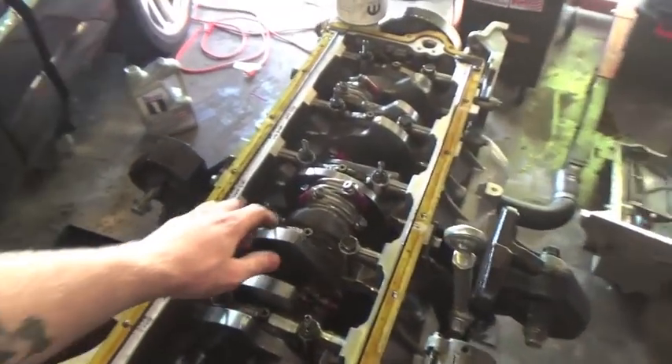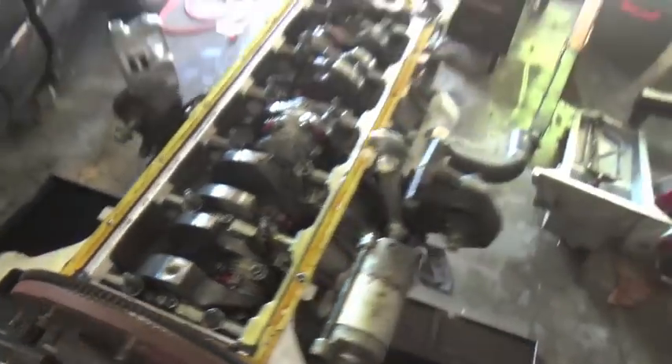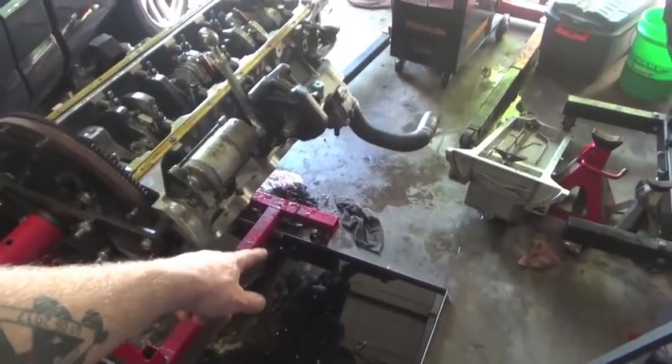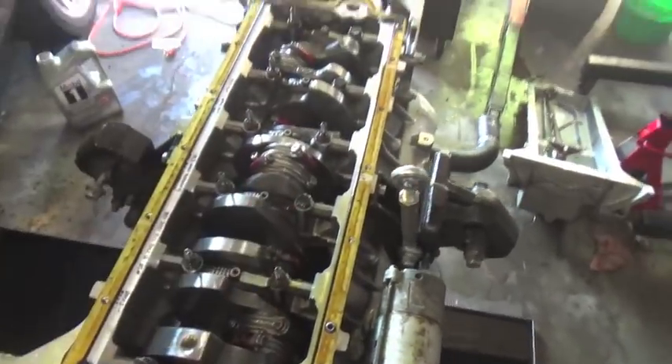Now that we got the oil pan off you can really see all the connecting rods, crank, everything — all the pistons, how long this thing is. I had a V8 pan on here and it actually drained all over the pan, but because it's a V10 it drained all on the floor. So now we're going to crack loose all these connecting rod bolts and start punching pistons out.